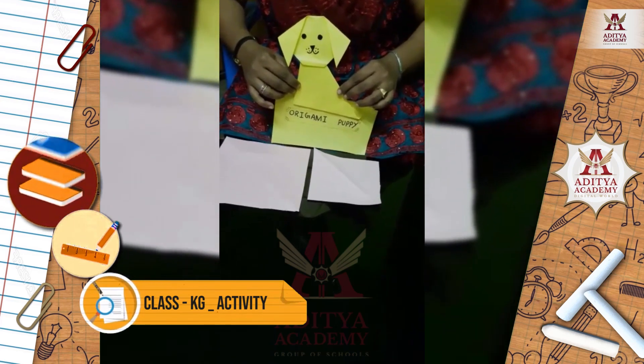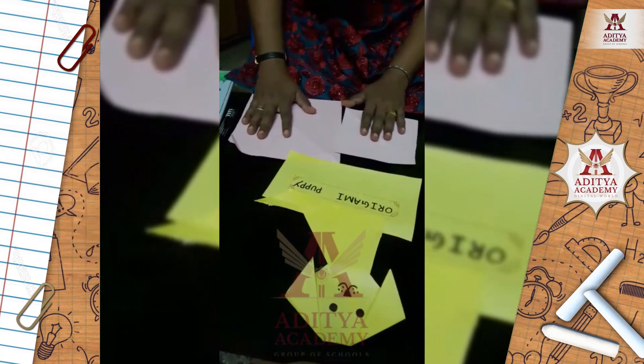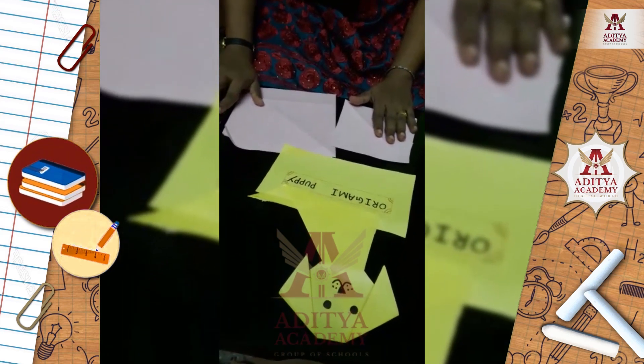For making an origami puppy, you all need two square pieces of origami paper — one big and one small — and you need one marker.